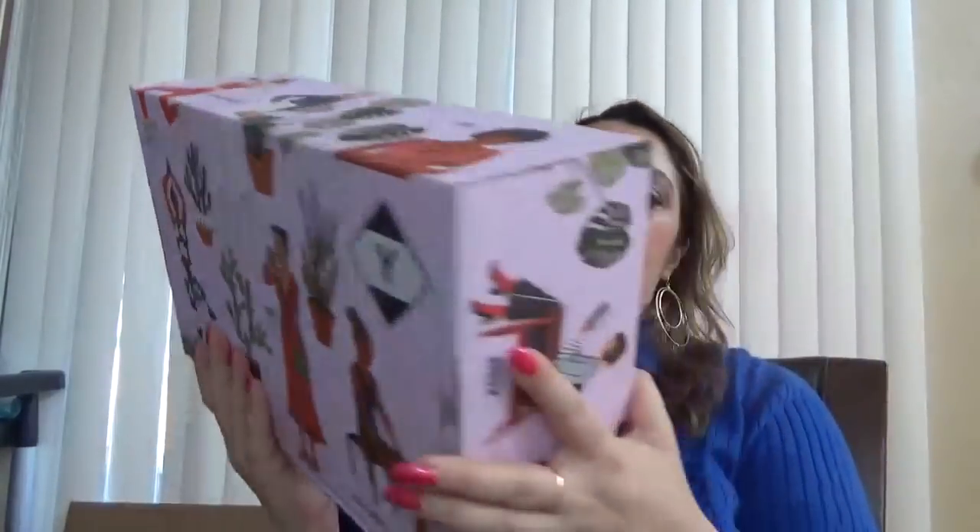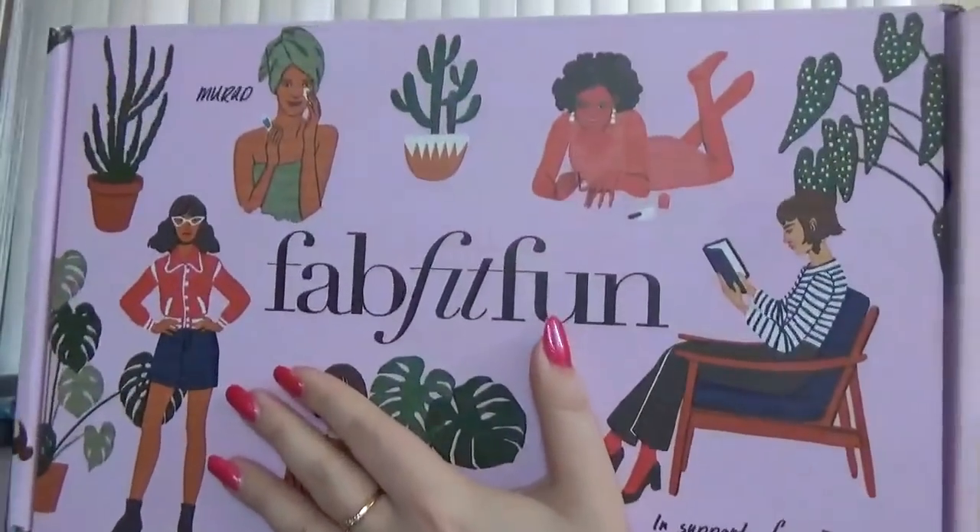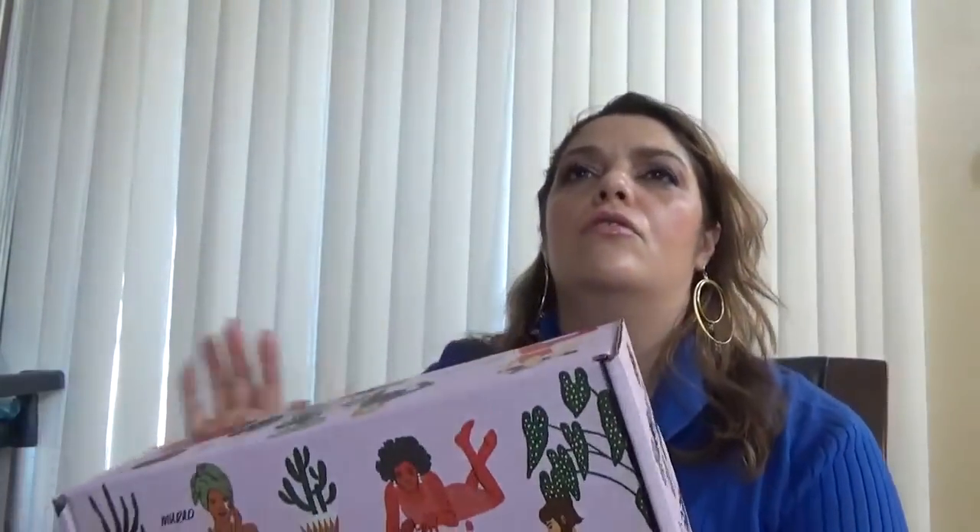Hello everybody and welcome back to my channel. I am Monica and I am back with another video. This time it's the FabFitFun spring box. If you don't know about them, this is a subscription that comes each season — this one is the spring 2018.